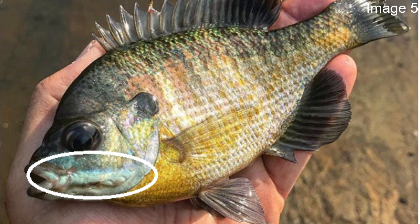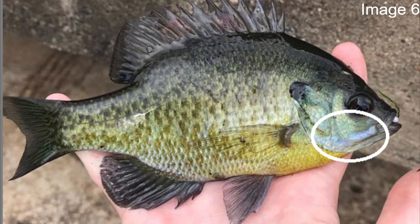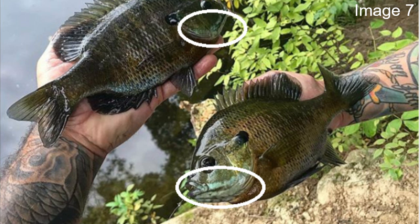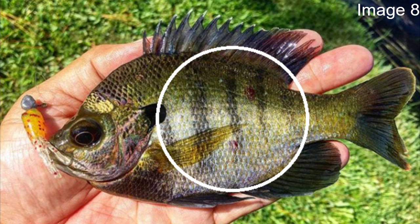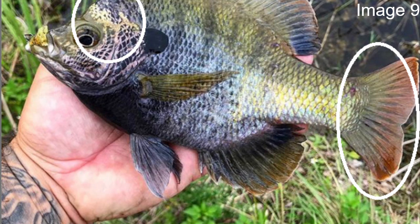It doesn't have blue gills, but on the gill cover the bluegill does have a little tint of blue — usually kind of a baby blue or sky blue. It will definitely be more pronounced on some fish than others, but any bluegill should have at least a little bit of blue. Bluegill will also have these vertical bars along their body, and especially if they're stressed out they'll become a little bit more pronounced. If you look at the second picture of the vertical bars the entire fish looks a little bit different — that's because this one is a different subspecies: the copperhead bluegill.